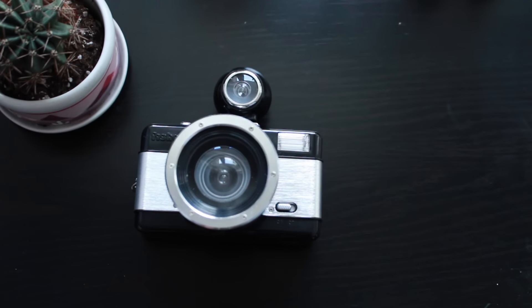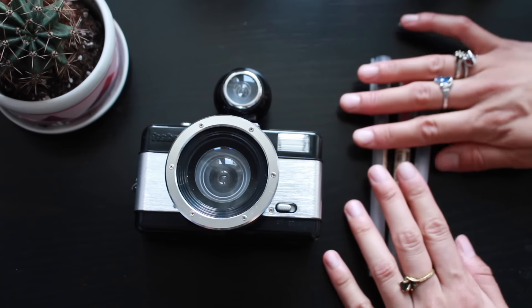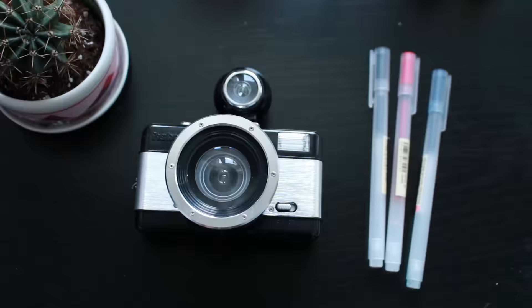I didn't vlog the entire trip, but I did bring this and these and put together this little guy. So this is my first ever travel art journal. It is basically Montreal from my perspective in the form of doodles, notes, and photos.